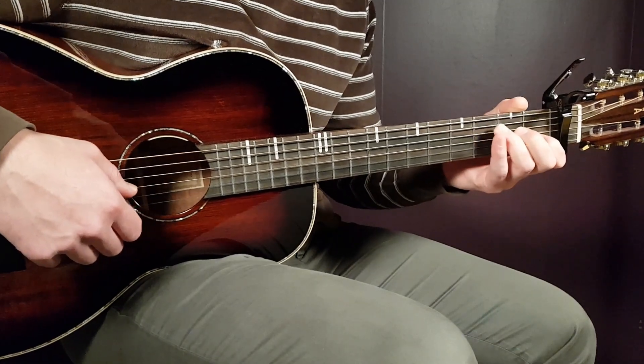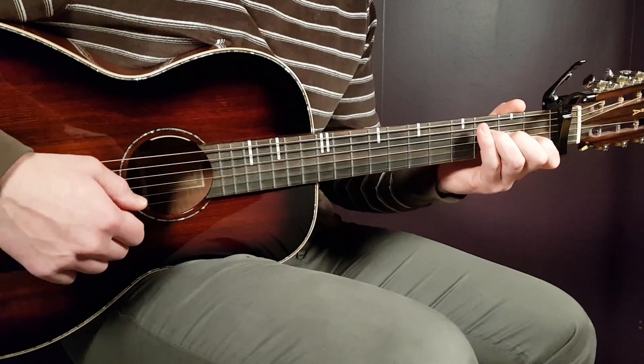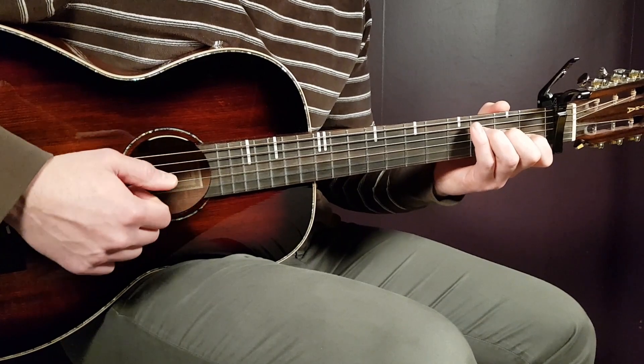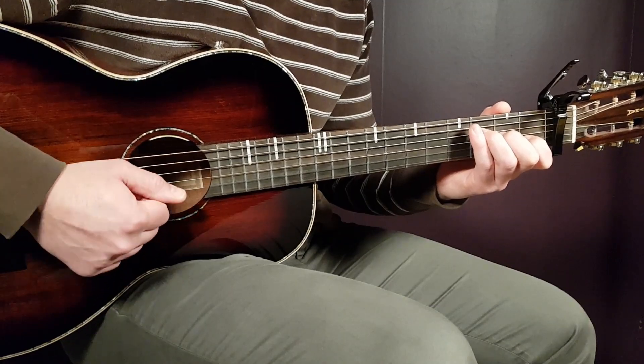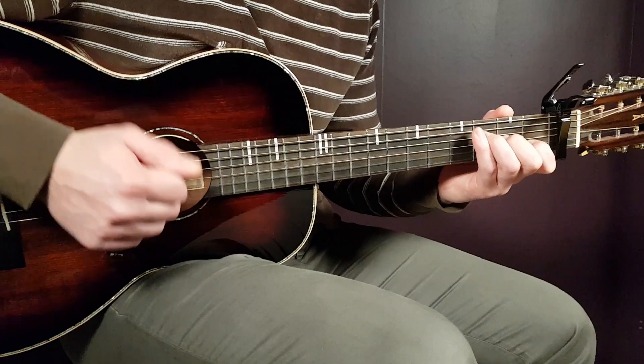So let's look at the strumming pattern with the F major chord — grab that one. One round will be down, up clap, down. So first down, then a short pause, and then up clap, down.